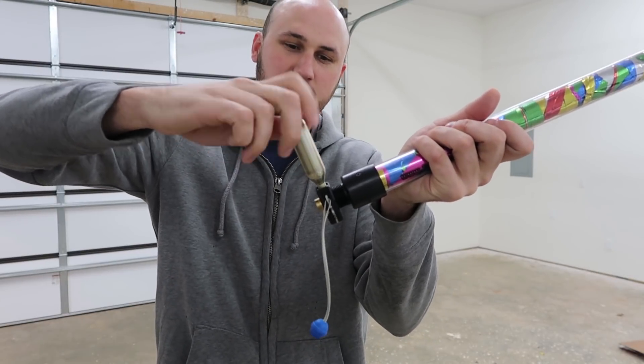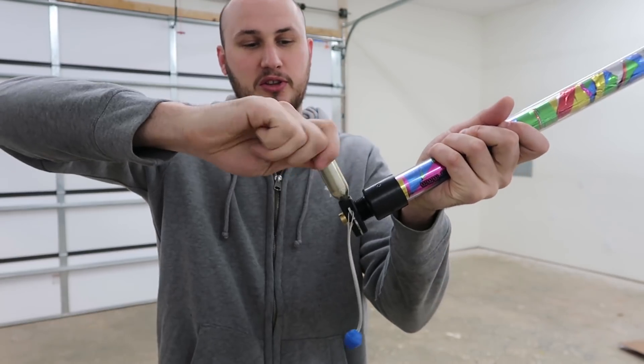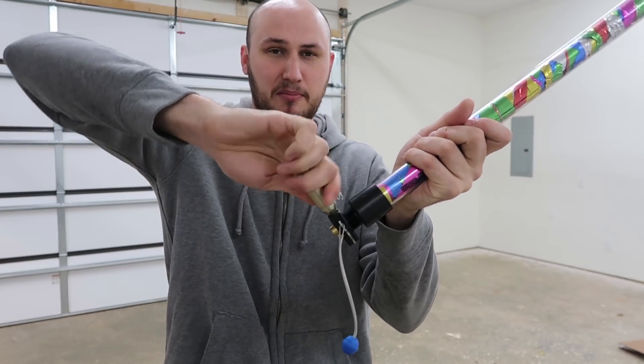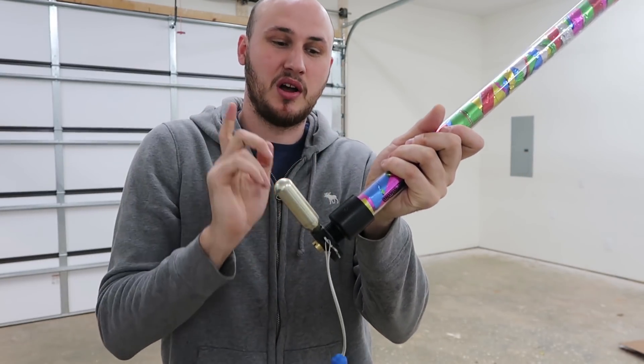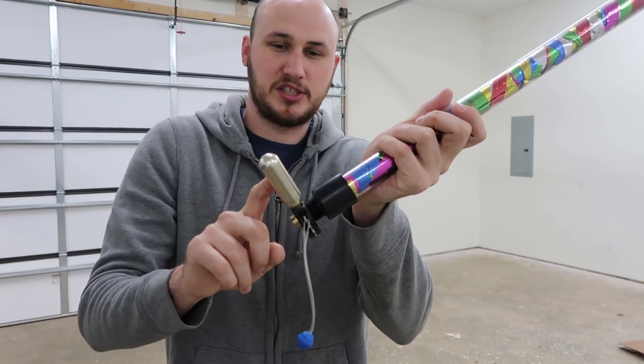This CO2 tank screw-on — not all of them will work the same. Those other CO2 tanks you might buy at Walmart might not work. So I recommend if you order one of these poppers, order their CO2 tanks as well.